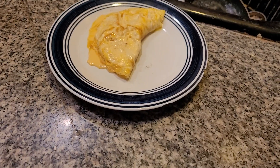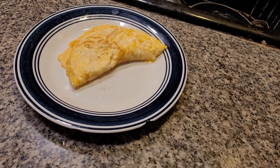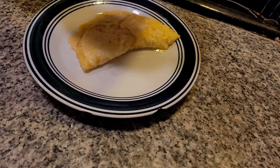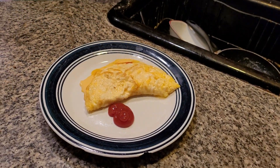And here we have a fantastic cheese omelet. A little bit of salt on here. A lot of people won't go for ketchup on their omelets — I don't know why — but a lot of people like ketchup, so we're going to add a little bit of delicious ketchup. But anyway, please subscribe to my wonderful YouTube channel.